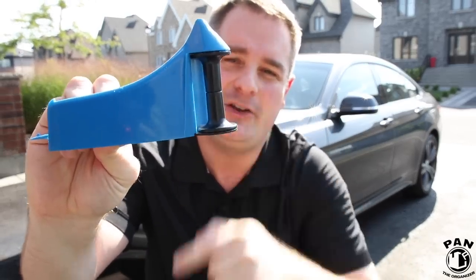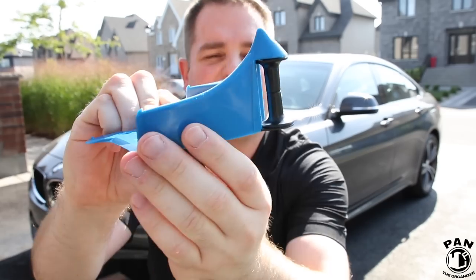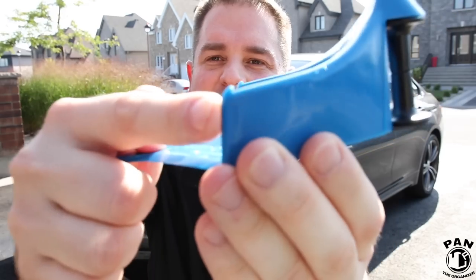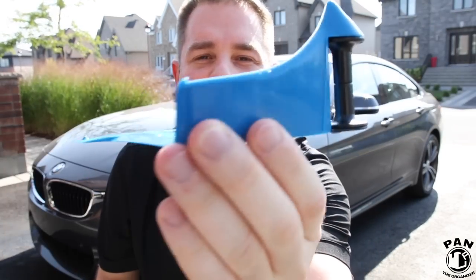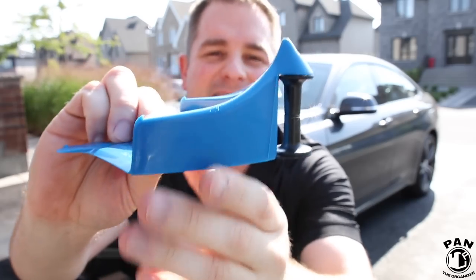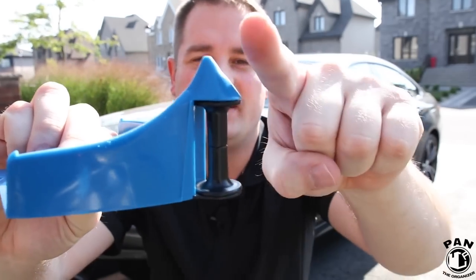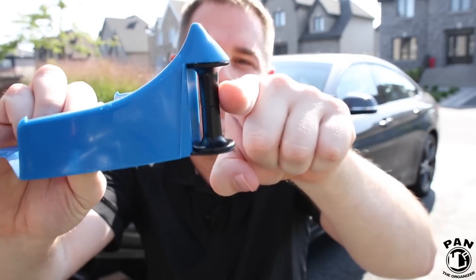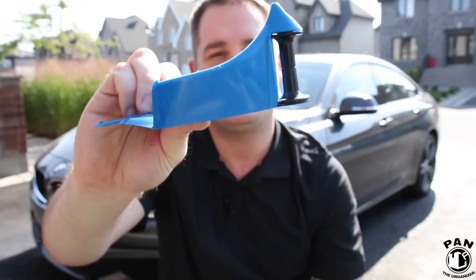First, we get the roller system that makes sure your lines keep on rolling. Next, we have the tire locking nudges — little teeth that keep this bad boy from moving so it stays locked to your tires. It also has a line-catching design: this neck here directs the hose back onto the rollers so your lines don't get stuck.